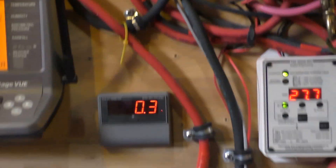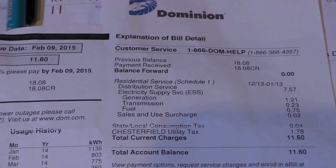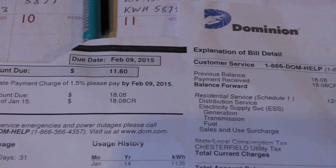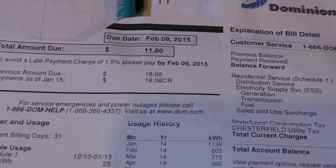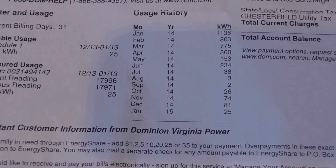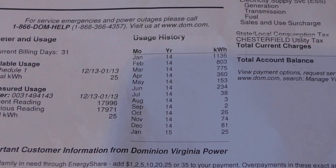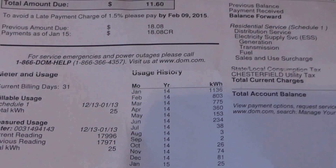Yes, it does help a lot. There's my bill — showing how much it's helping. That's 2,690 watts of solar and 2,000 watts of wind. That's what this system will do for you.